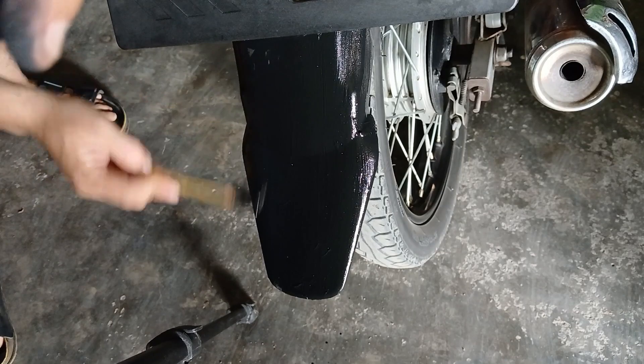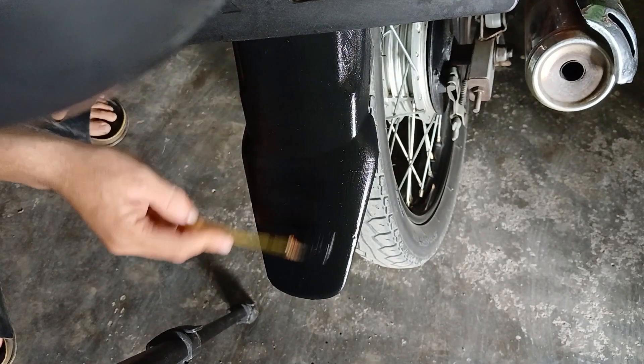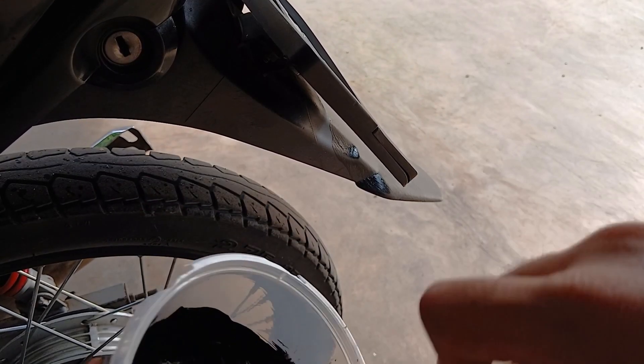In this project, I'm using it to color the rear sparkboard of the cart, as well as the front part that needs a deep black finish. That's it for today.